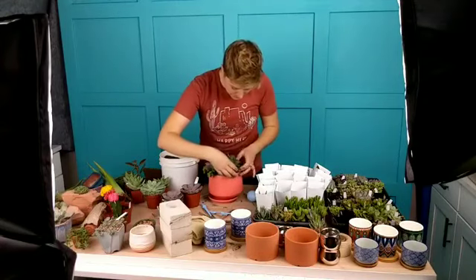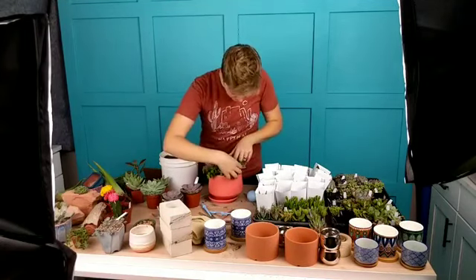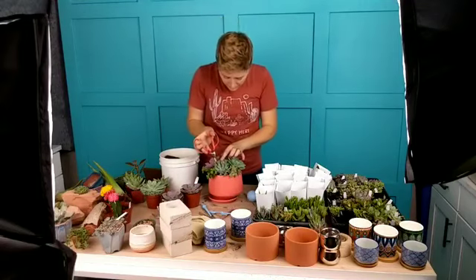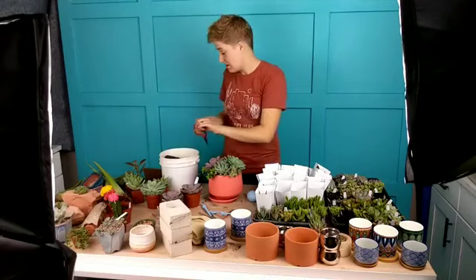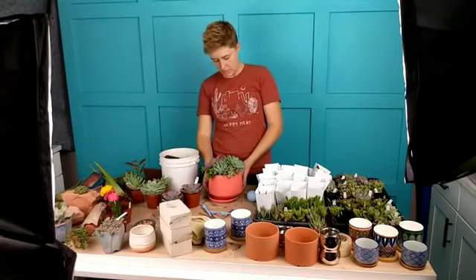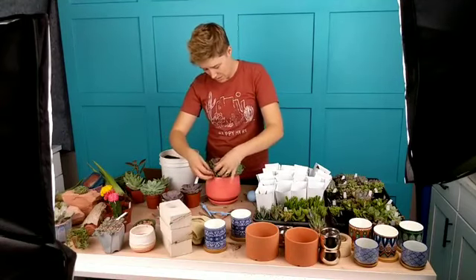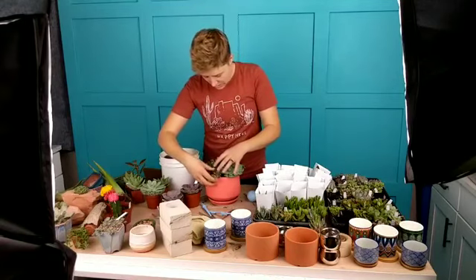Ghost plant is one I've been looking into a lot because it is very commonly mislabeled or misidentified. There's another one called Graptosetalum 'Ghosty' that looks really really similar. I have that pretty well in place — a leaf doesn't want to come off so I'm just going to cut it off. Now I have that filled in there. I think that looks pretty good — we're totally running with it. I almost feel like it needs another elephant bush on this side but I don't want it to be too matchy-matchy, so we'll leave it.